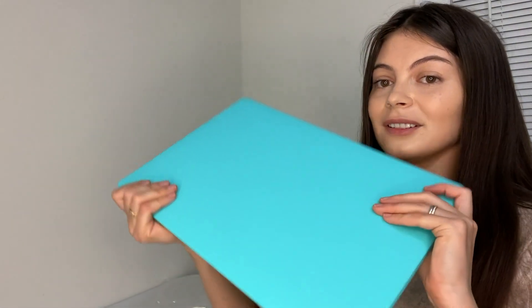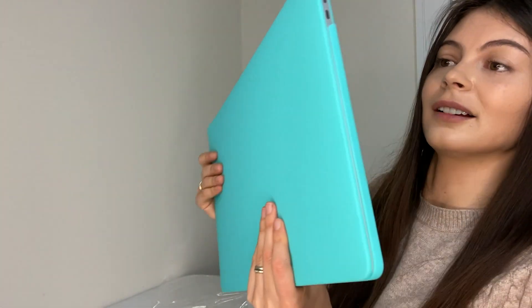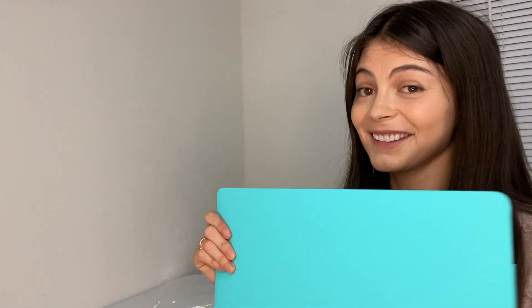And this, guys, is how the cover looks on the MacBook. That's it! Thank you so much for watching, and if you liked this video please give it a like and subscribe to my channel. Bye bye!